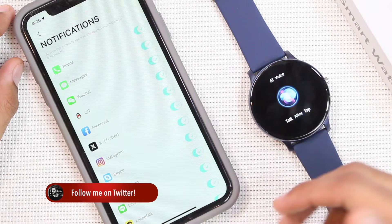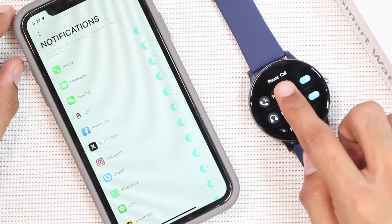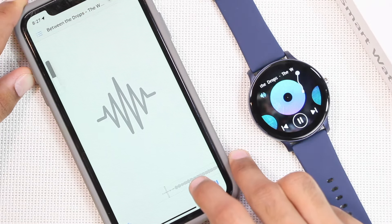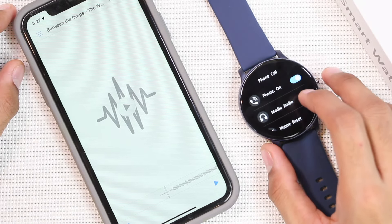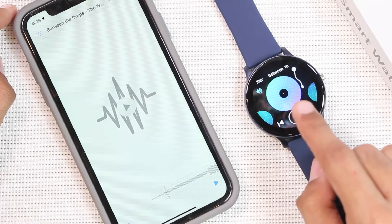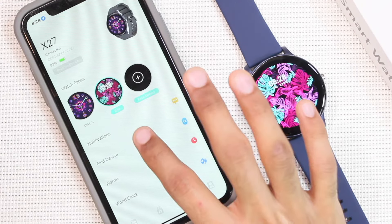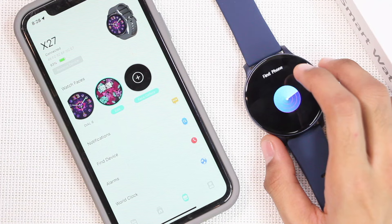There is a media audio option in Phone Call settings. When enabled, using the music application to control media playing on the device will shift the sound to the smartwatch. If you don't want that, go to Settings, Phone Call, and turn off media audio — the sound will then continue playing on the smartphone. It's great to have both options available. There is also a Find Device option and a Find Phone option.